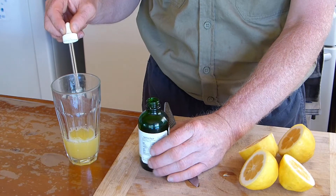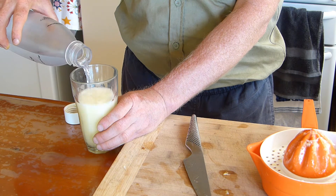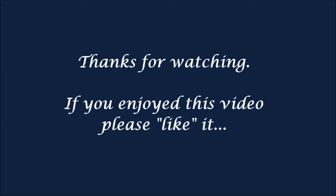Just juice your lemon, add some stevia, then add water — carbonated water if you like it fizzy — and enjoy. You'll have a really refreshing drink for the summer. Bye!